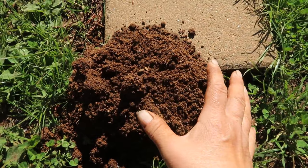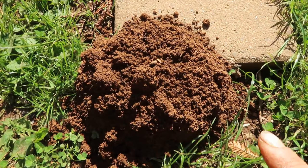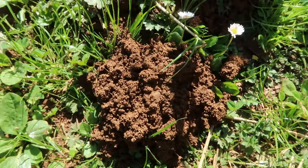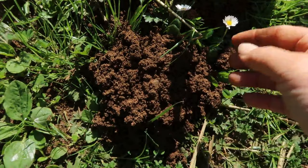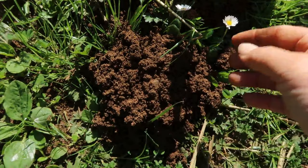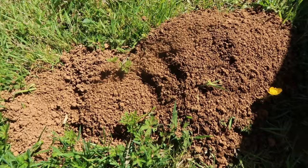This is a mole hill. If you'll notice, it's very dome-shaped and you cannot see any holes where the mole is coming or going, because they're just underground at this point, piling up dirt. Here's another mole hill — smaller, but you'll notice it just looks like a mound; you cannot see any entrance. And here's another very small mole hill — just a round mound.